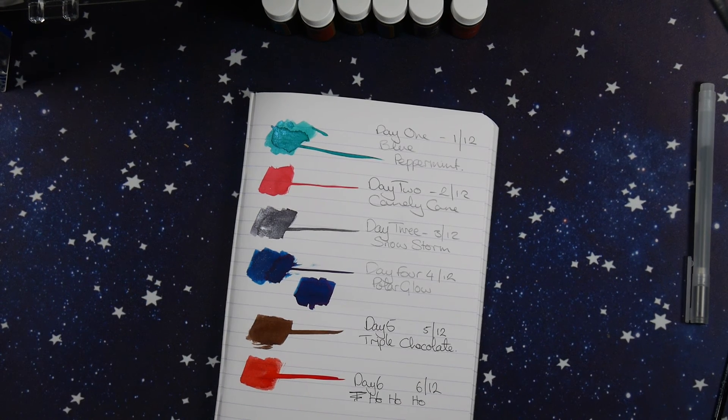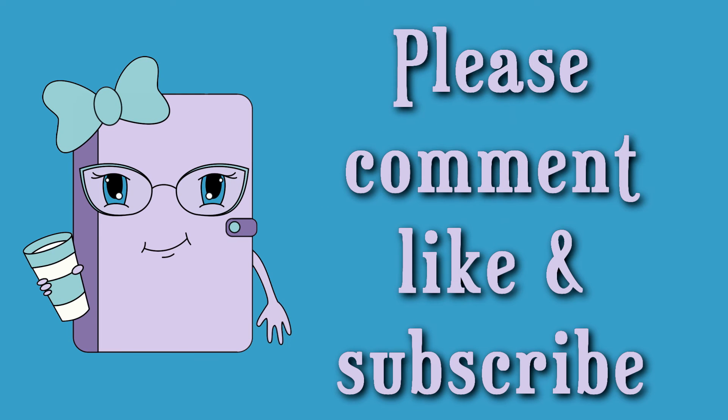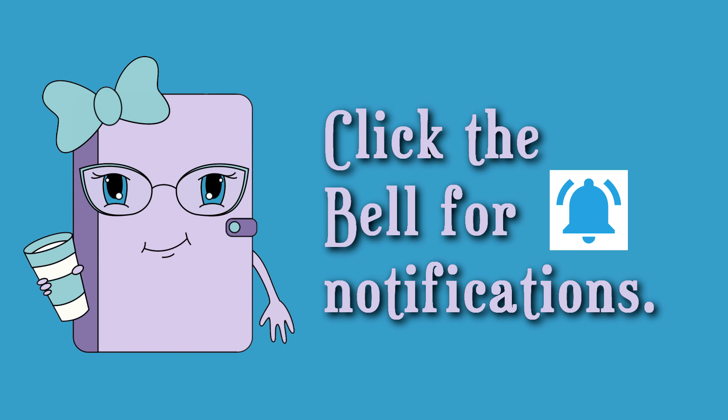So there is our list so far, and I will see you guys tomorrow for day seven. Thanks so much for watching - if you liked this video don't forget to smash that like button, and please subscribe and hit that little bell to be notified of new videos.